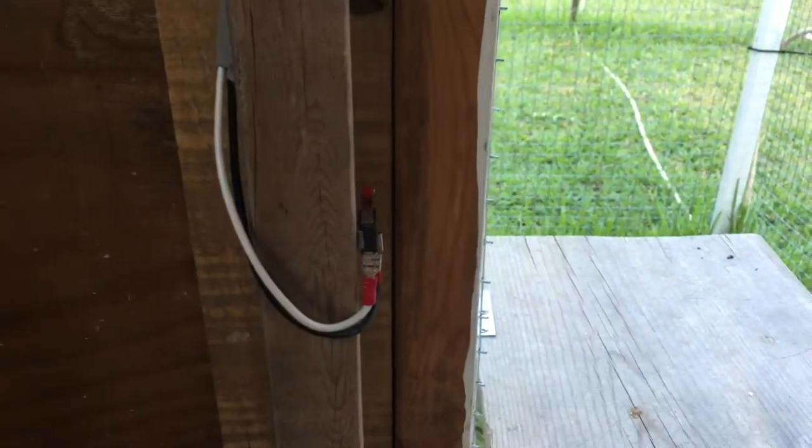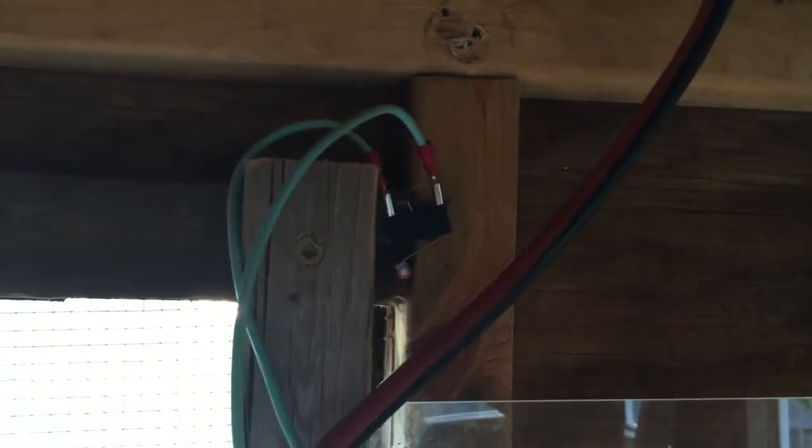I have limit switches — it hits one when it's done going up, one when it's done going down, and then one at the very top in case it exceeds how far it should have gone. I need to do some cleanup with the wires and make it look nicer, but it appears to be working.